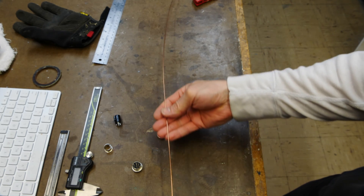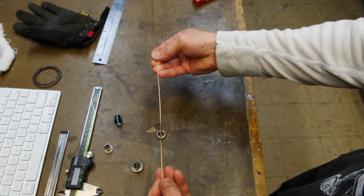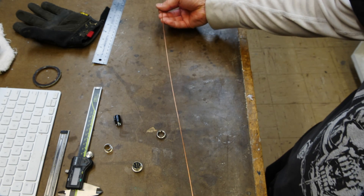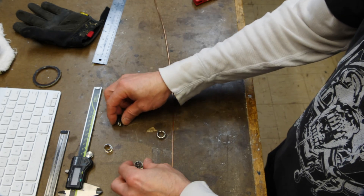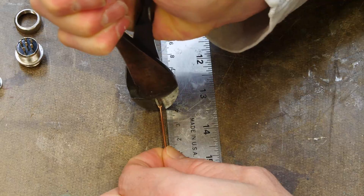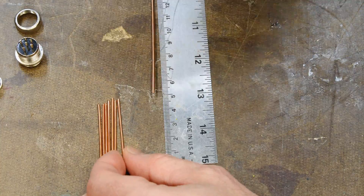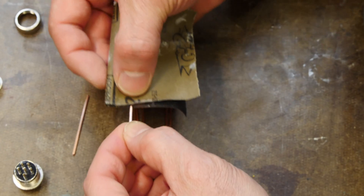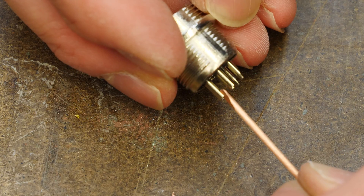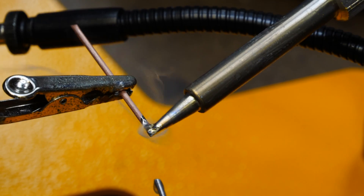I've got this piece of 1.5mm solid copper wire and that's what we're going to use to wire up these two connectors. We're going to cut the solid copper wire into about four centimeter strips — I make an extra one just to be safe. I'm going to sand them to remove any oxidation to get a better bond to the resin, then pre-tin them.